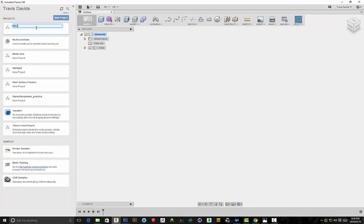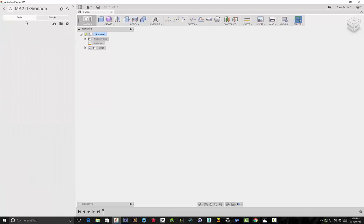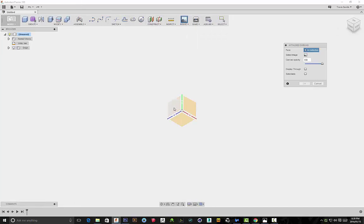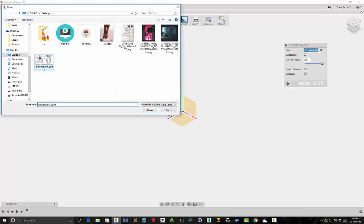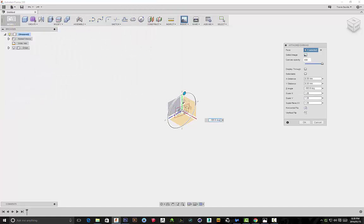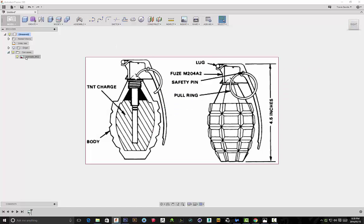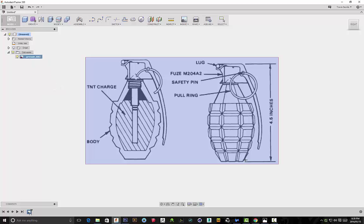I'm going to start off by creating a new project — just to keep everything organized. I'll call my folder the MK2.0 grenade, with all files contained within this folder. Then I'll go to Insert and Attach Canvas, select the plane, and select my image. I found an image online of an MK2 grenade that I'll use as a reference. We're going to be reimagining this grenade, but want to maintain similarities in overall dimensions.